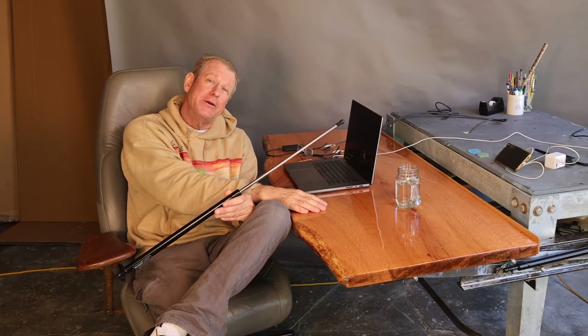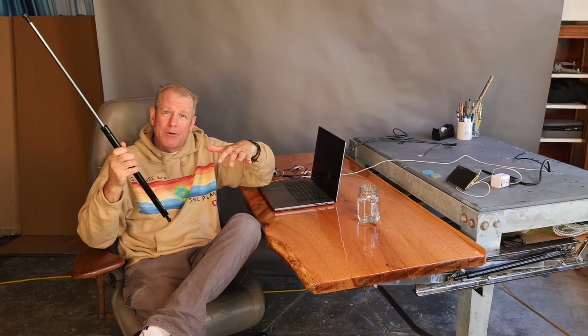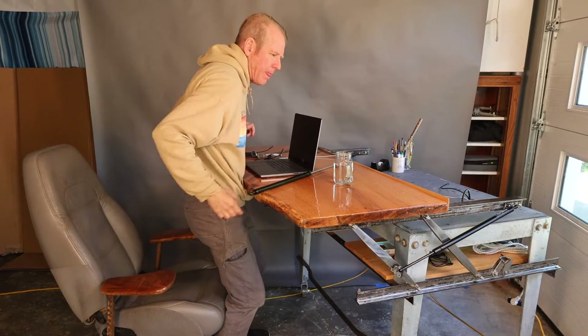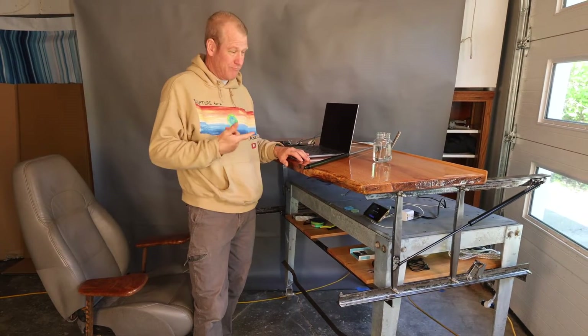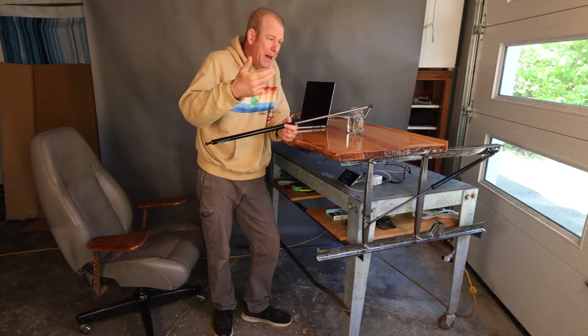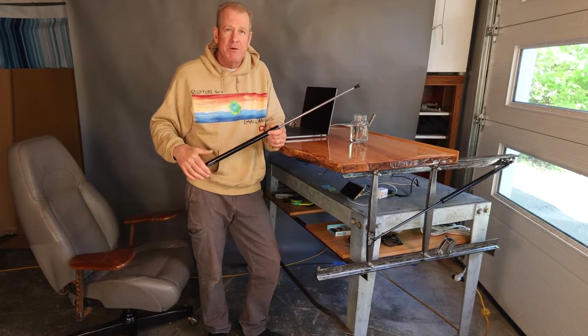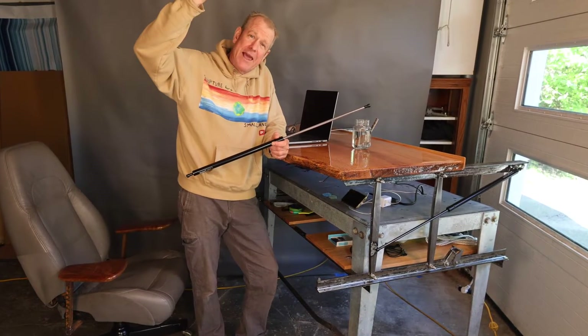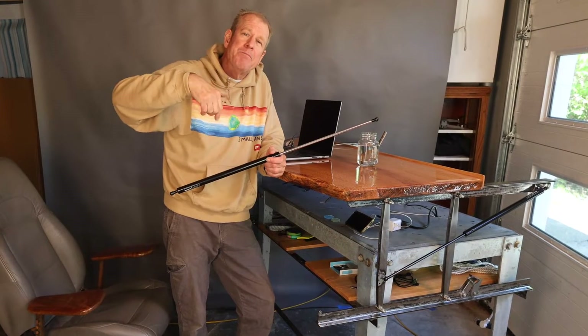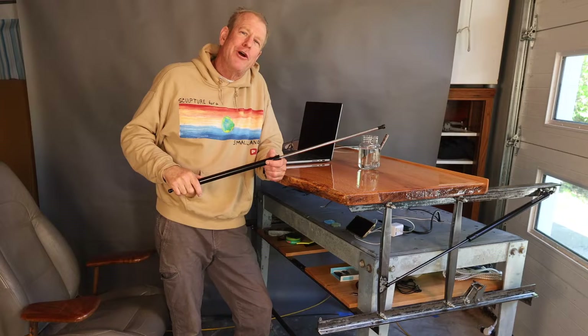I made this sit-to-stand computer desk utilizing gas springs to help it go up and down. Not bad, eh? At the time, I couldn't find very much applicable information for this setup, which is different than what you see with the lifting of a cabinet door or something like that. So I'm going to share what I learned so you might be able to use it for your projects.